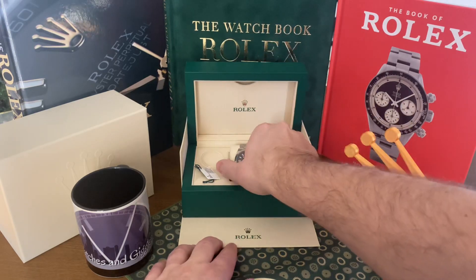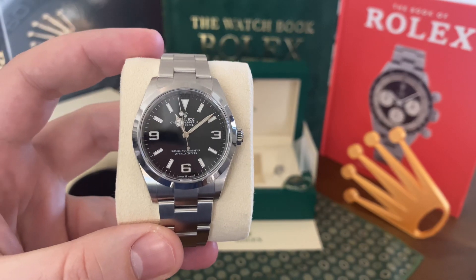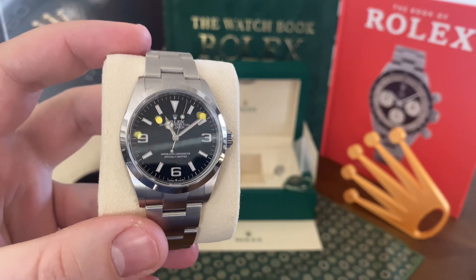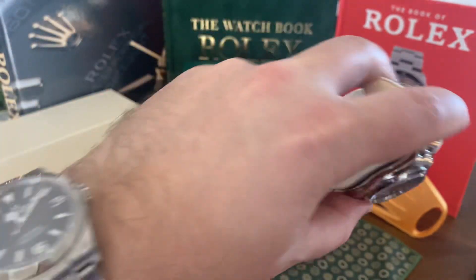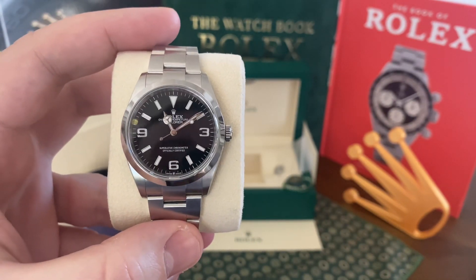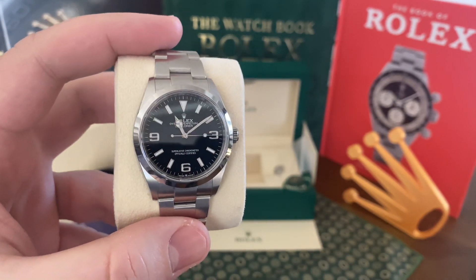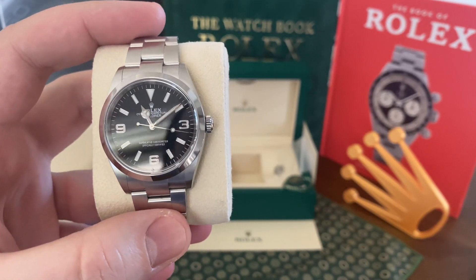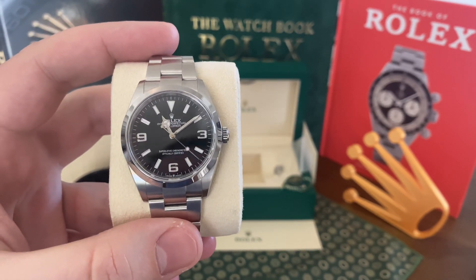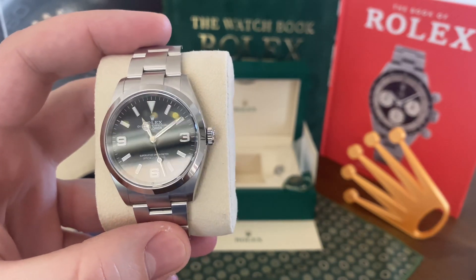Now let's get into the watch itself. It's a little harder to do a video when it's not my watch and I haven't had any wrist time with it, but I can tell you that she absolutely loves it. I remember her seeing this watch when I got it and she was like, 'I really like that watch, but it's just too big for me.' And then when I told her — because she's not keeping up with releases — that Rolex released a smaller version of it, she was like, 'I want that.' And I'll tell you what, Rolex aesthetically nailed it.